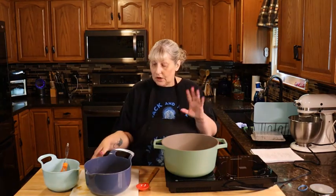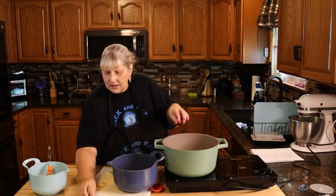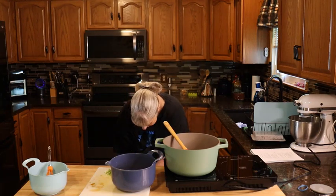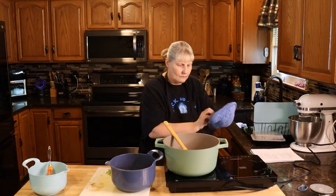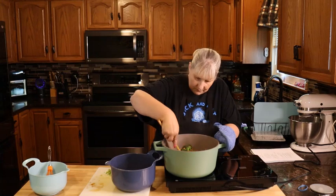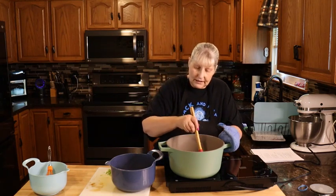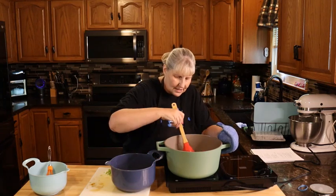Once your vegetables are to your liking, add the garlic and cook until it's fragrant, about 30 seconds. To make my vegetables softer, I added about one tablespoon of water with the oil and put a lid on them. If you don't like them soft, just follow the directions. Now move all your veggies to the side of the pan.